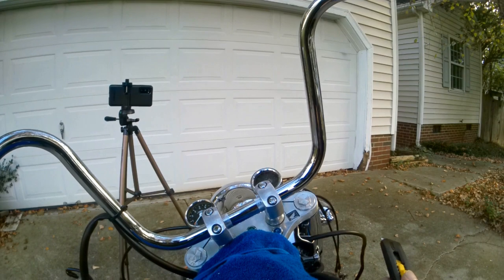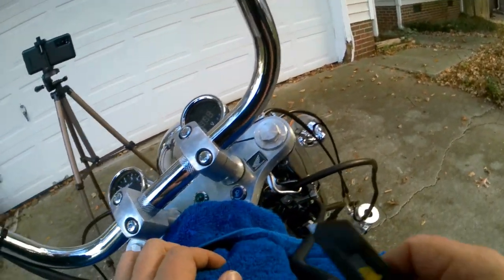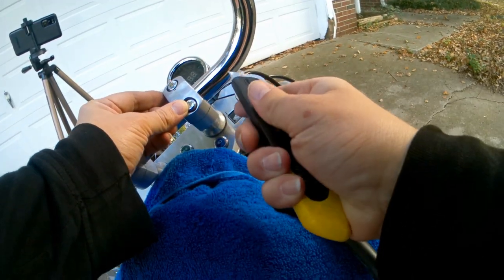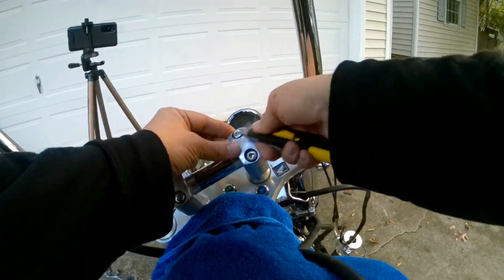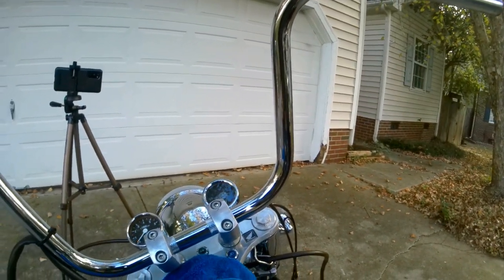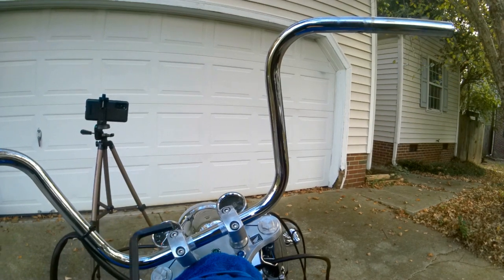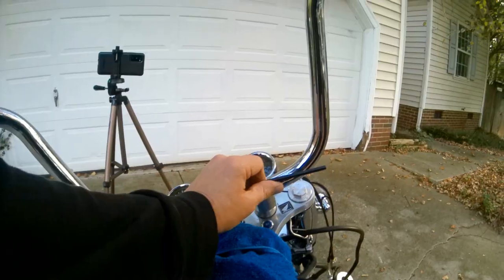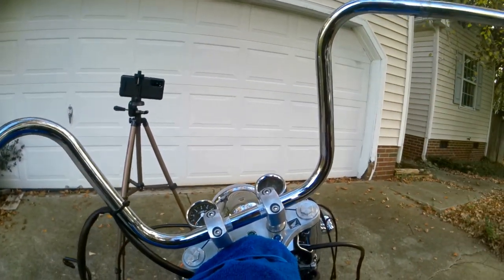Take our utility knife — or a small precision screwdriver if you have one — and very carefully remove the four caps on the risers. Don't poke yourself; just work it under the cap and pop them off. Put them immediately in your pocket so they don't get lost. Next, remove the four allen bolts using a 6mm allen key. If you have one on a socket that would be ideal, because you may need an extra piece of pipe as a breaker bar. Remember: righty-tighty, lefty-loosey.